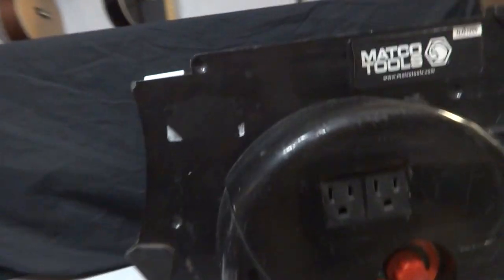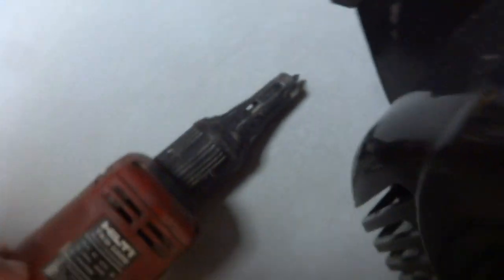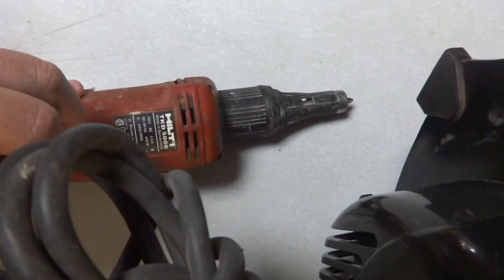Now, as I said, see these two plugs right here. I've got a Hilti screwdriver here — it's a TKD5000. How did the screwdriver work, actually? I have to be honest with you about that.